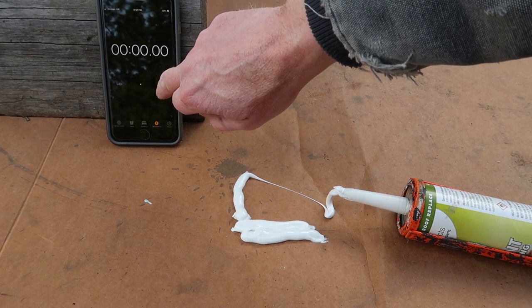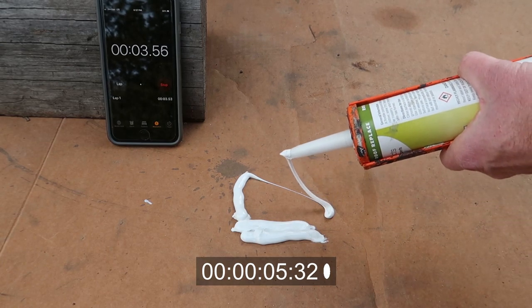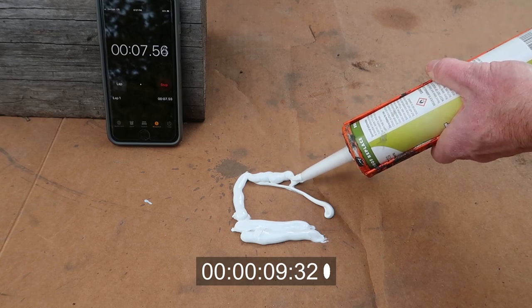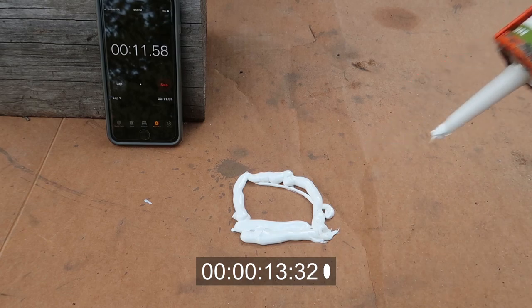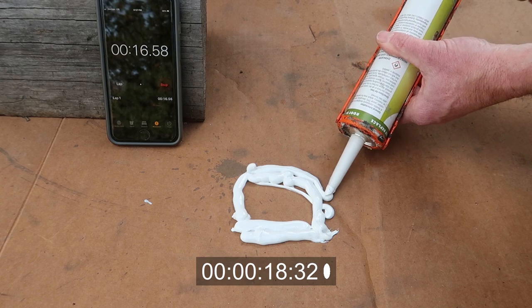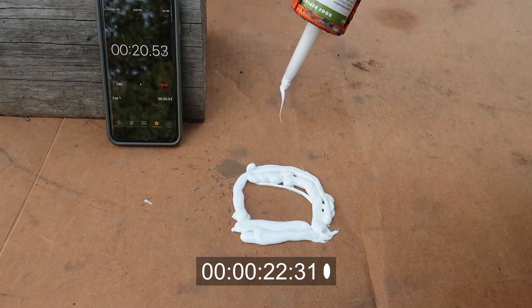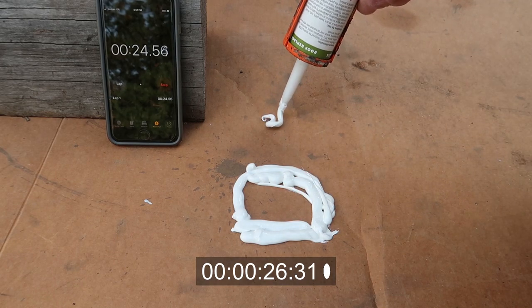I forgot to start my timer, so there we go. That is about 30 seconds out of the tube, so let's squirt another bead here. As you can see, the stuff comes out pretty thick. That has already started to level itself out some.